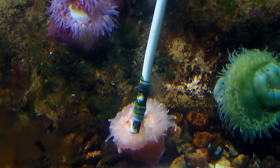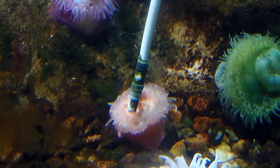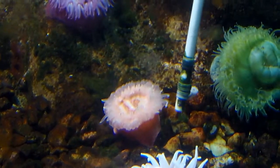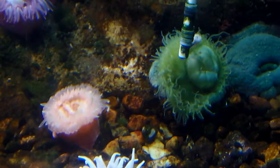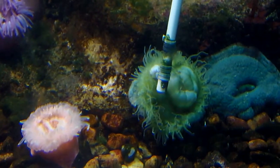What are they eating? Pieces of shrimp. We give shrimp to a lot of our animals. If the animal has a shell, we'll give them shrimp with a shell. If the animal does not have a shell, we'll take the shells off the shrimp. These do not have shells, so they get shell-less shrimp.